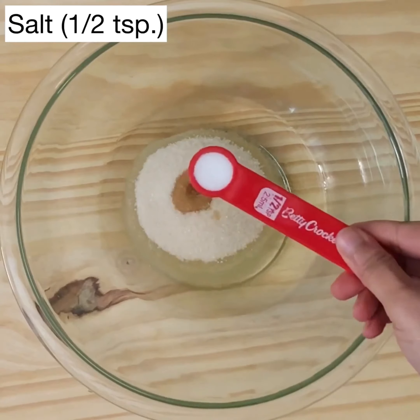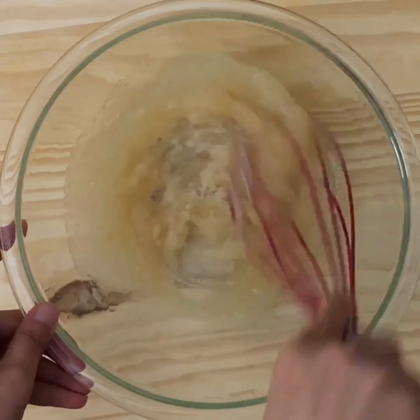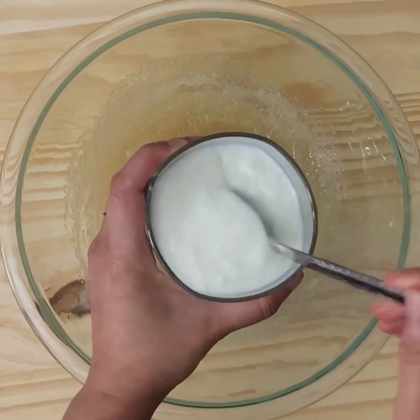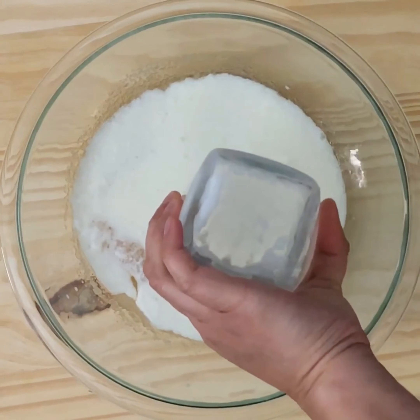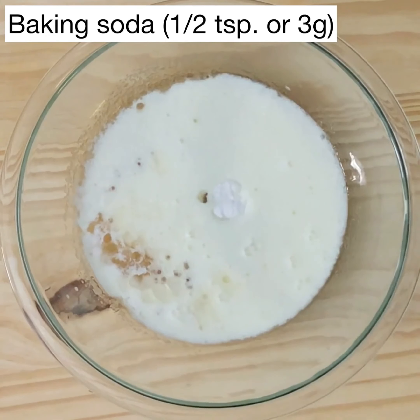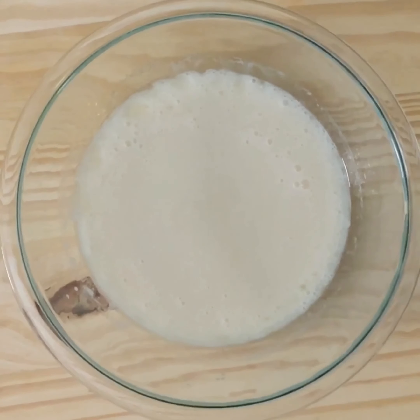Next, in a large bowl, take half a cup or 125 ml of any neutral cooking oil, half a cup or 100 grams of sugar, one teaspoon of vanilla extract, half a teaspoon of salt and give that a good mix. Our milk should have curdled by now. If your milk was lukewarm, it should have curdled better, so use that instead of cold milk. Now pour the buttermilk right inside the bowl and add half a teaspoon or 3 grams of baking soda.